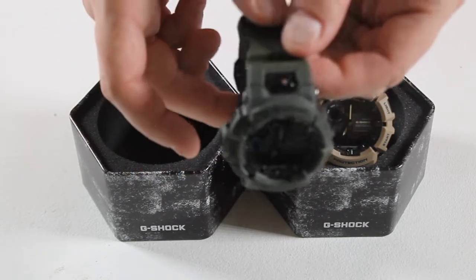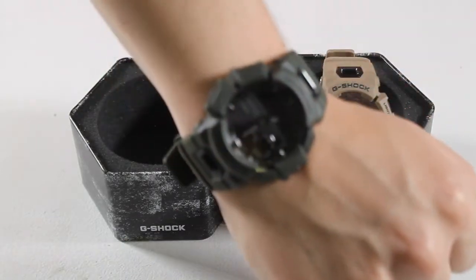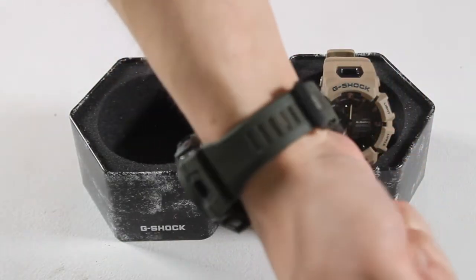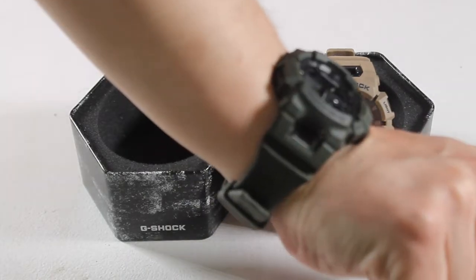The G-Shock GBA900 is the perfect workout companion as it displays five stages of exercise intensity and tracks progress against the workout goals you set.